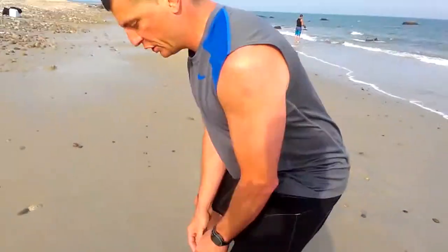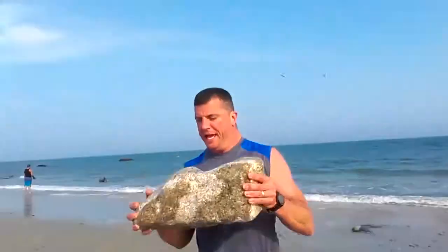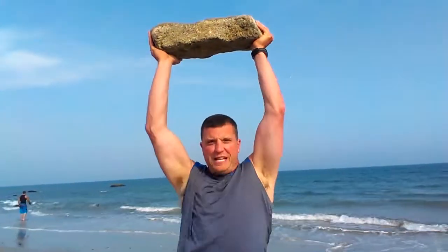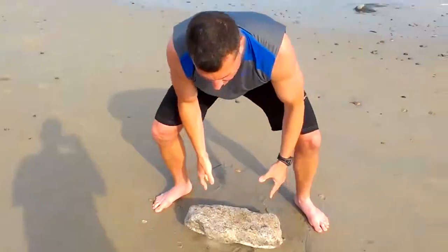Then we grab the rock. Make sure you've got good form — bend your legs, pull the rock in toward yourself, and whip on it. It will really work your muscles. Do as many as you can in 20 seconds. Put it down nice when you're done, and then you can start the whole complex over.